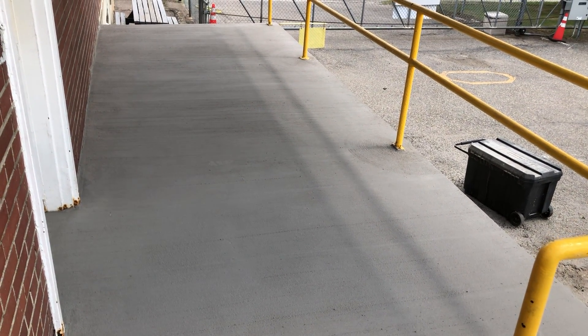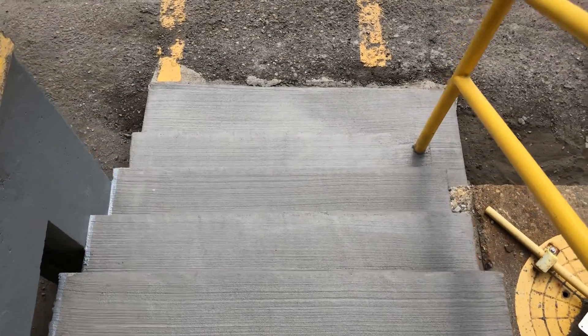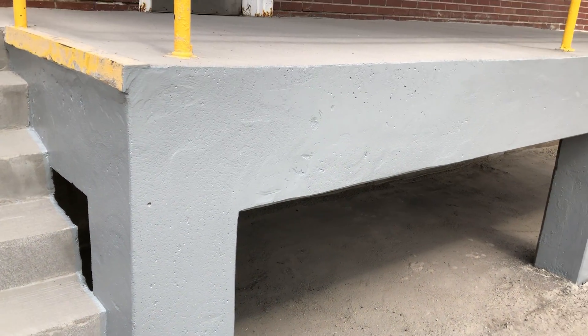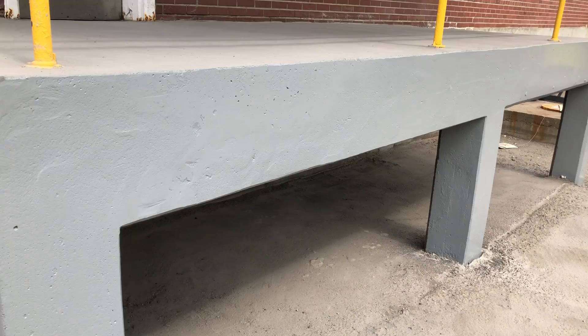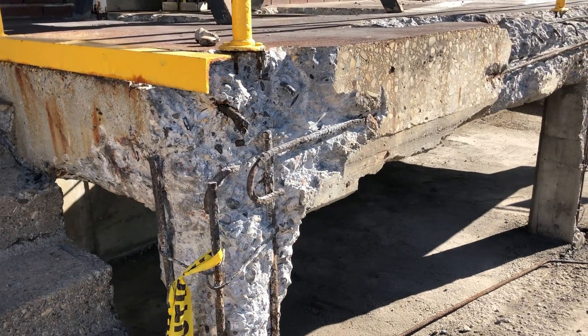You can just mix it a bit wetter for the skim coats like this, and we use it a bit drier when doing the structural forming, pouring, and rebuilding. Then that's our TF-80 polyaspartic coating in a light gray, just to again protect that concrete.